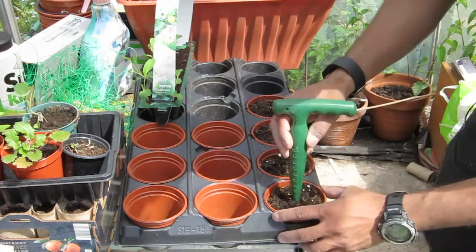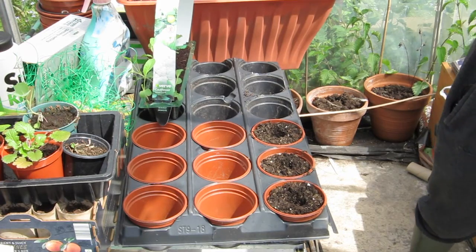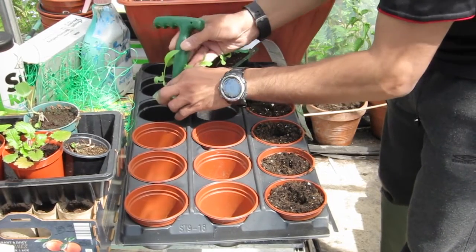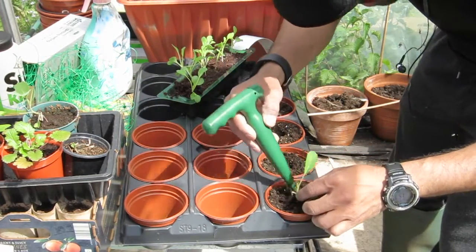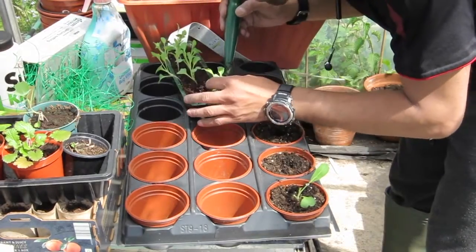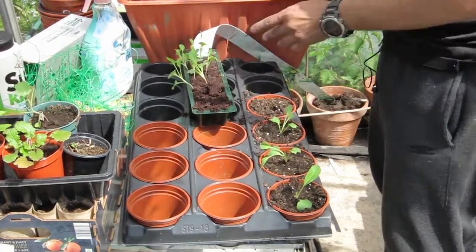With my dibber I'll make a nice little hole in there - nice hole in there, nice little hole in there. There's a worm in there - I'm not a massive worm fan - let's get rid of that fella. Nice little hole in there, and then slowly I'm gonna tease this out, trying to get as much of the root as I can, drop it straight in there as deep as I possibly can, and then press it down nicely. That'll be one done.